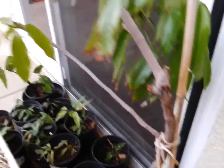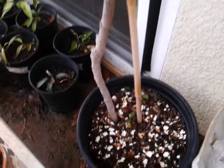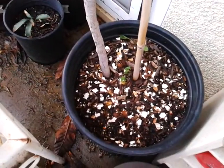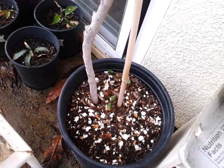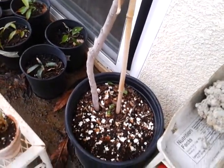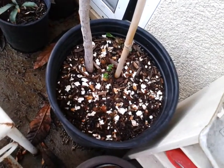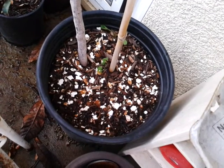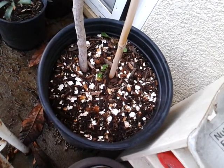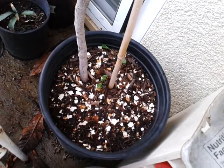It's in a five or ten gallon container. The soil is free-draining, so that's good for lychee — make sure it's free-draining. They love water but not too wet, and as long as it's free-draining they're okay.